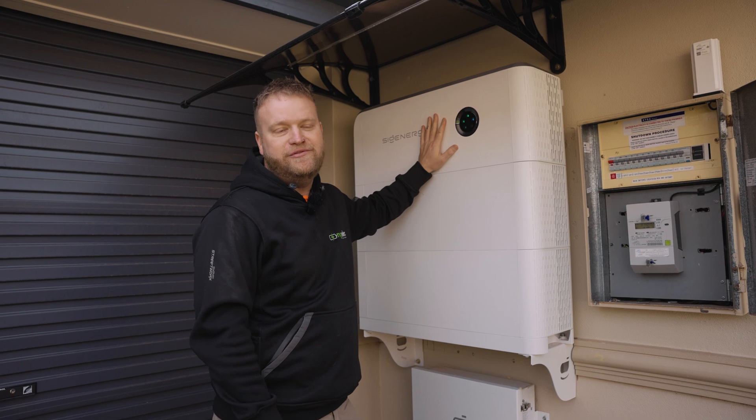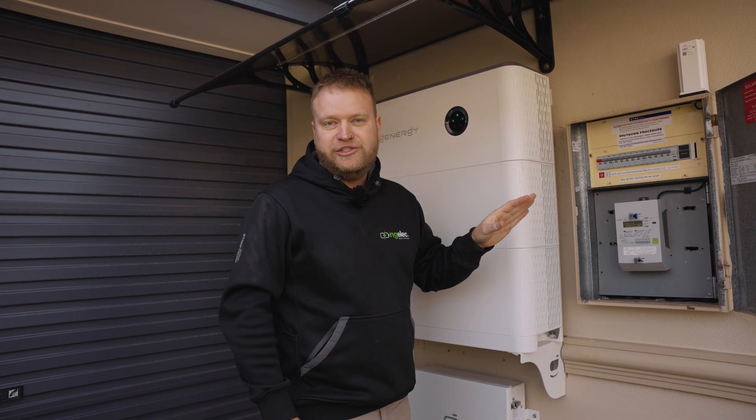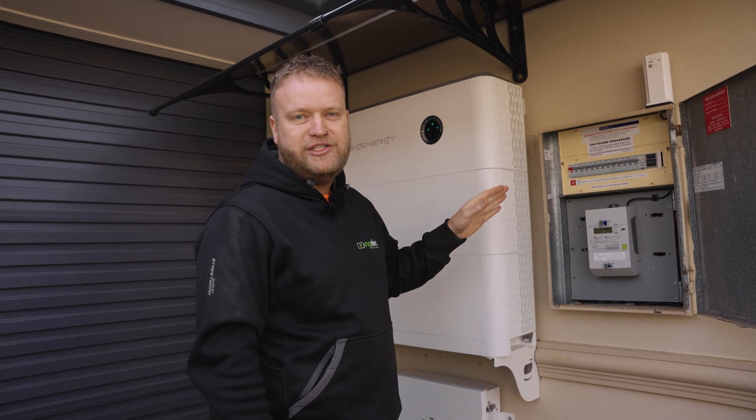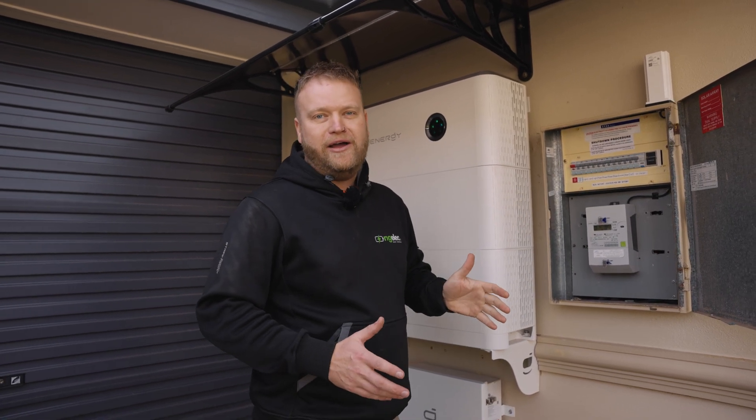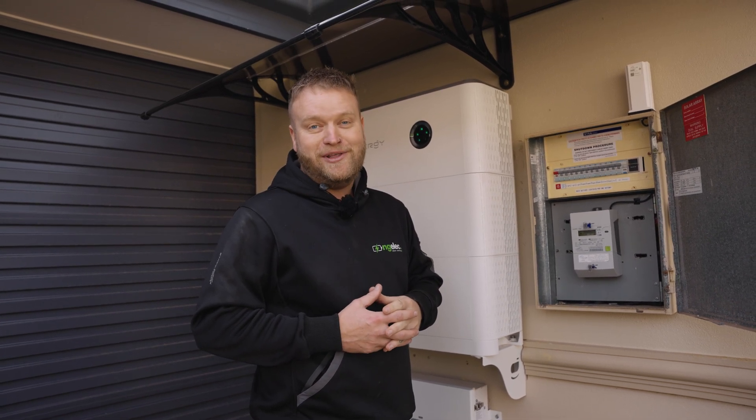We've got a 10 kilowatt single phase inverter and 16 kilowatt hours of storage. What I'm going to do is turn off the grid supply main switch to simulate a blackout. Once we've turned that off, we're going to go inside and see how many things we can run at once and keep the house running.